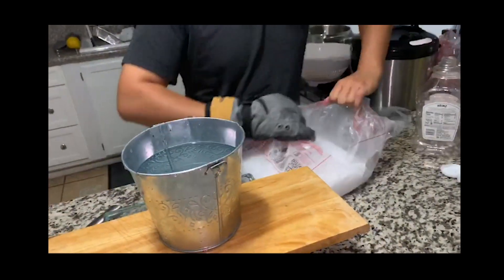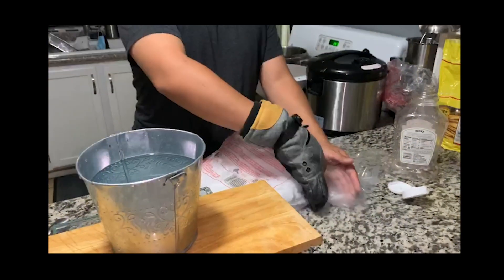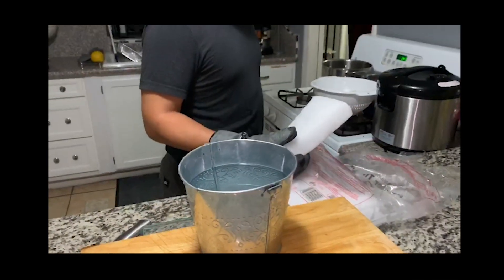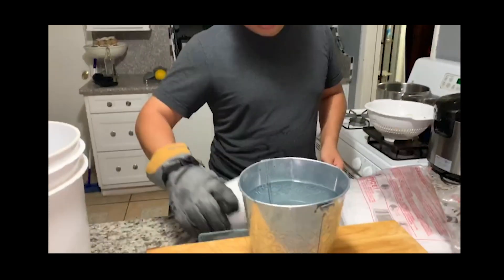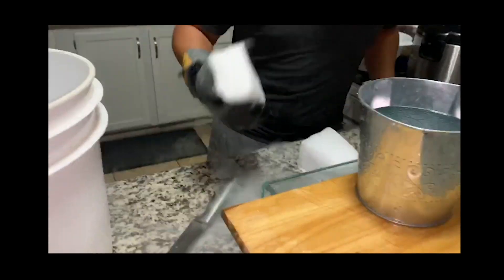Kids, don't use knives without parental supervision — you know that means you, thank you. So this actually wouldn't even fit in that — that's going to be the problem. Okay dude, that's awesome!